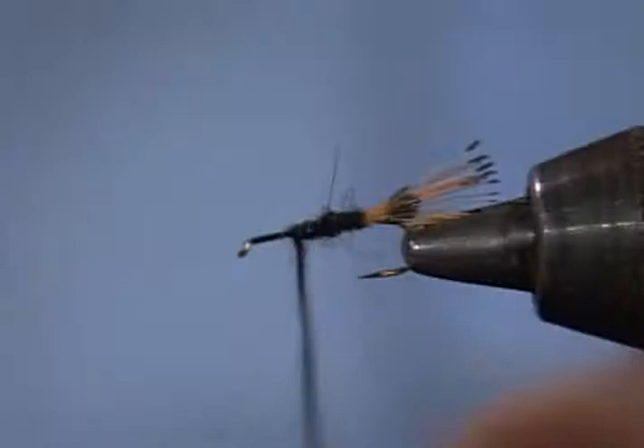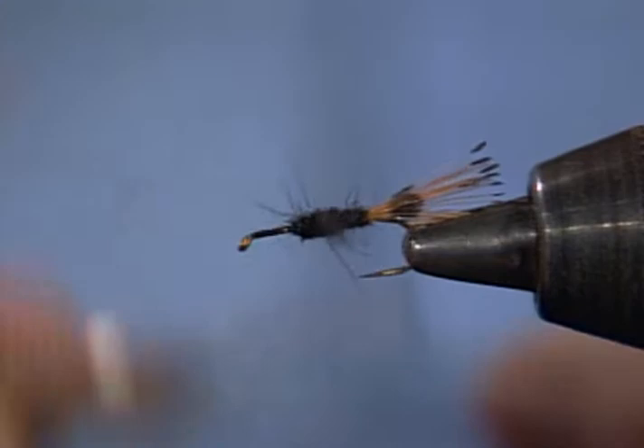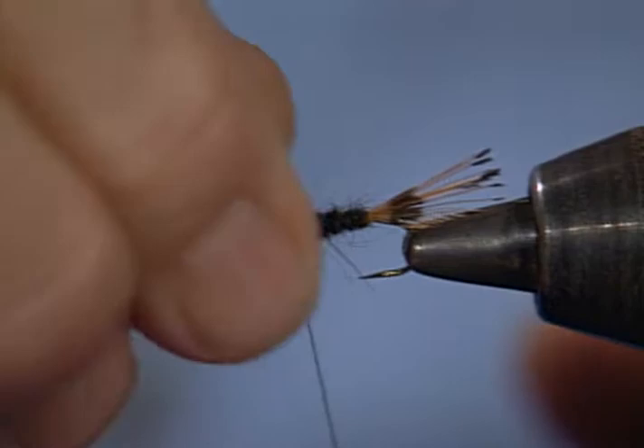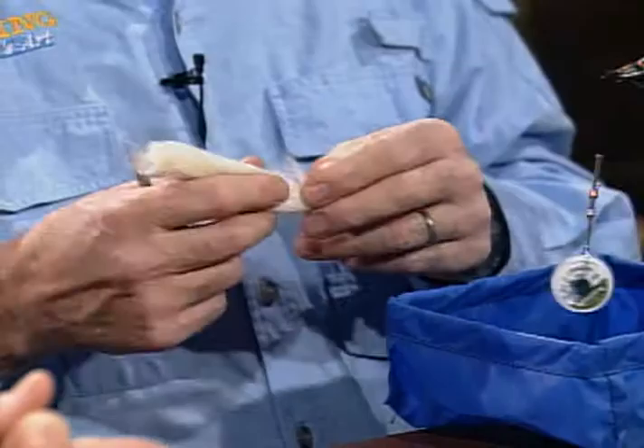I'll start wrapping again, going forward just a little way, and then back over it to build a taper. I don't know that the taper is really all that necessary — if you just had a good straight flat body, you'd probably catch just as many fish. I like the looks of a taper. For a wing, I'll use some white calf tail.